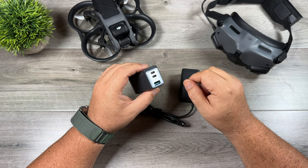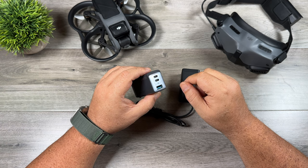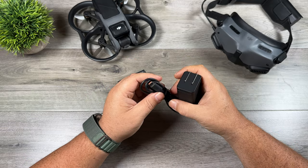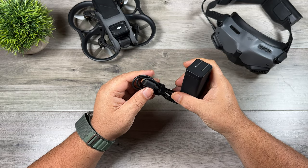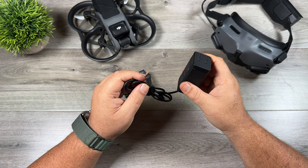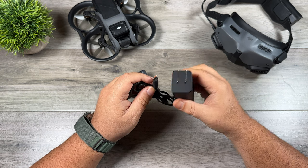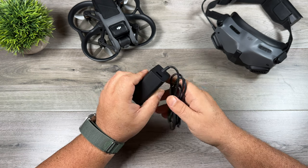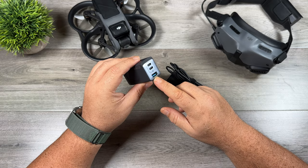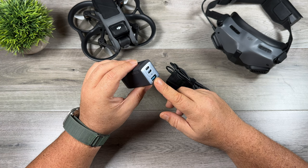One important thing to keep in mind when purchasing a charger: I would stick to at least 65 watts and make sure it has a USB-A port as well, because if you go to charge the motion controller or the standard controller, you cannot plug 65 watts directly into it. It won't damage it, but it just won't recognize it and won't charge it. You have to use the USB-A port to charge it correctly. Both of these chargers have a USB-A port built in — so you can have fast charging for the batteries and proper charging for the controllers.